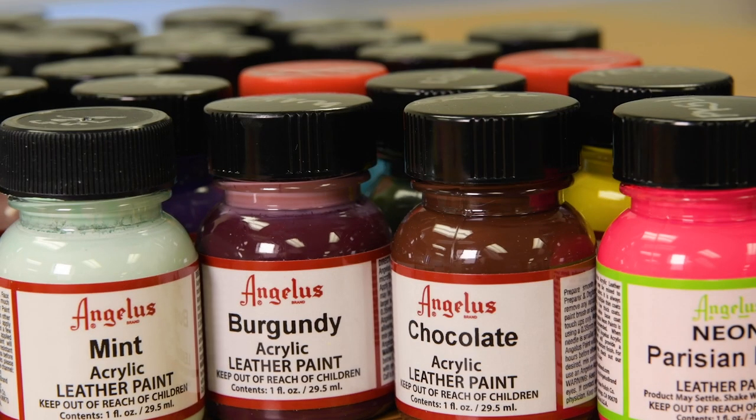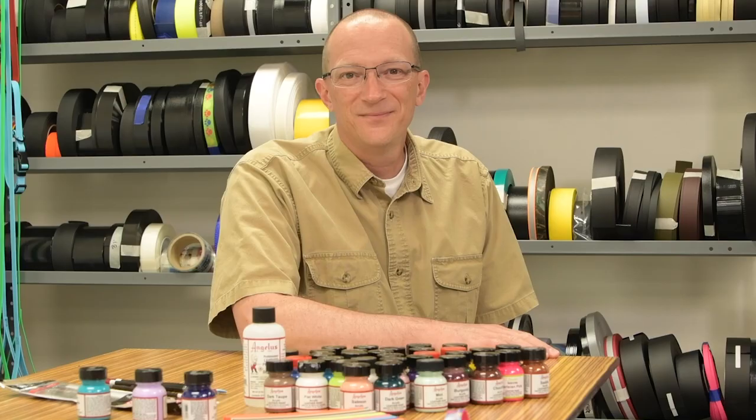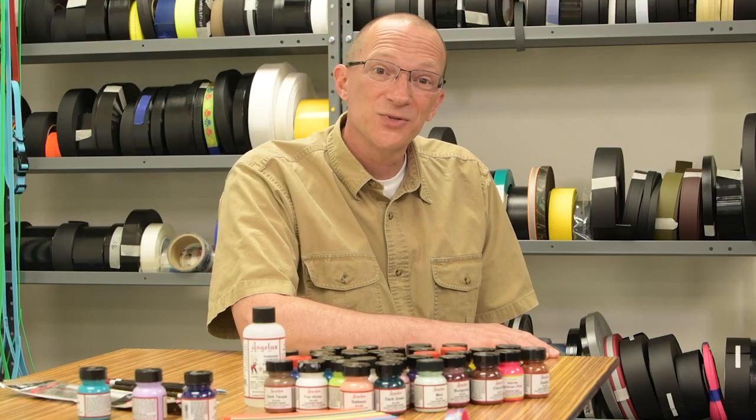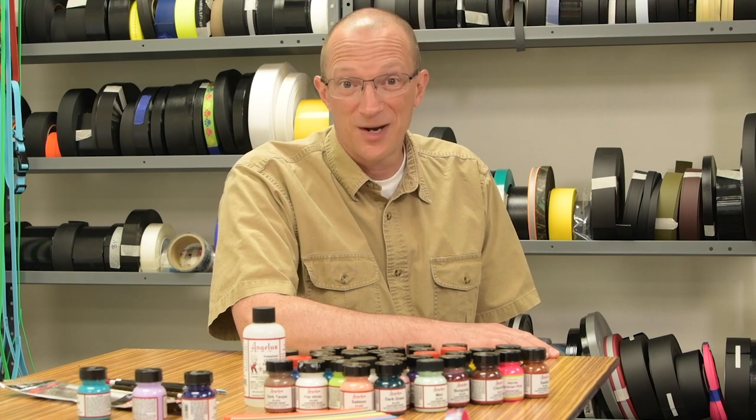Angelus paints are now available on strapwarehouse.com in all of the beta colors that we stock. Thank you for taking the time to watch this video. I'm Marlin with the Strap Warehouse, and remember, better is possible.